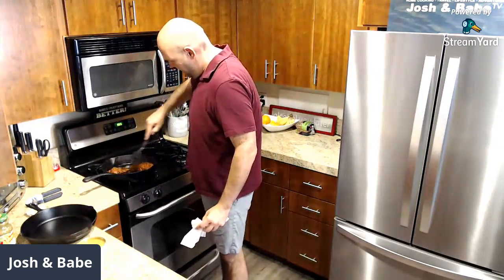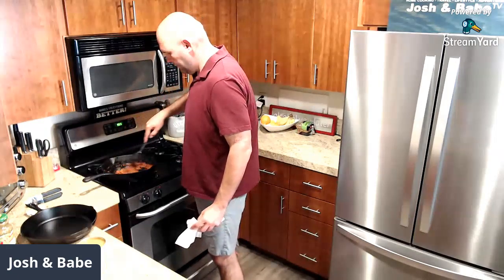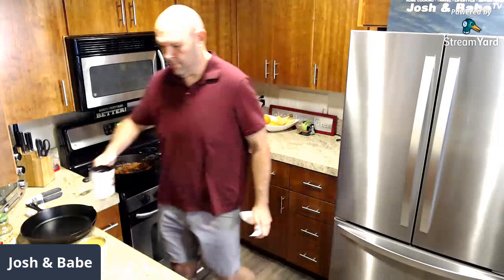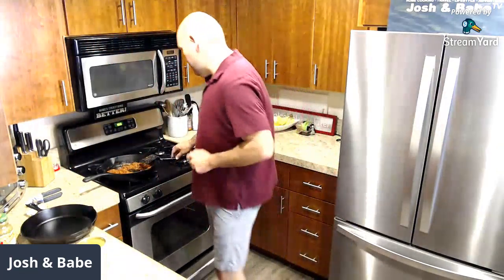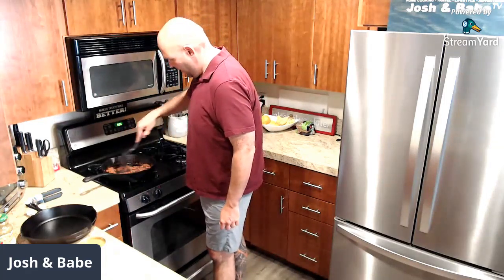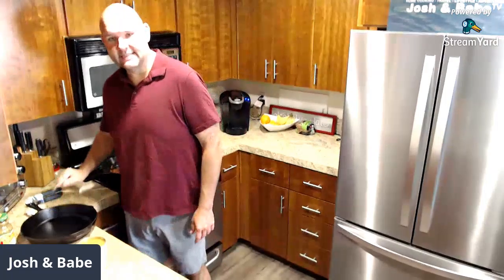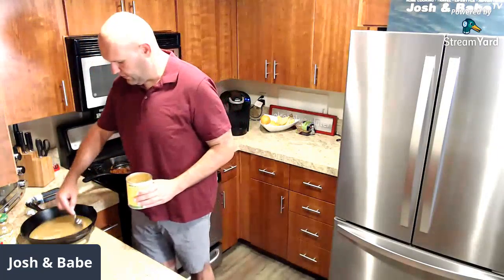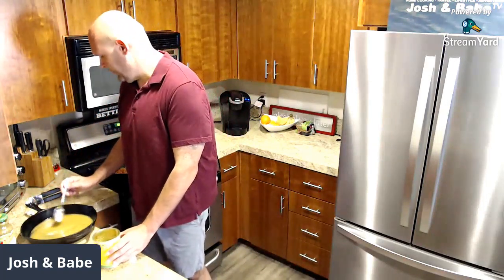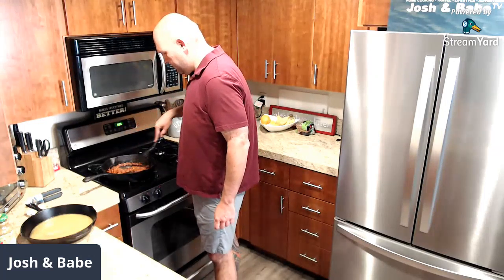The chorizo is coming along nicely. You can see the cast iron here — it smells pretty good. So what we're going to be doing now that I've spilled enchilada sauce all over myself — you can see this cast iron. I'm going to start with the green enchilada sauce on the bottom, just a little layer. I need to get a new camera setup. Next — is that chorizo done? It's done. We're going to get our oven fired up at 400.